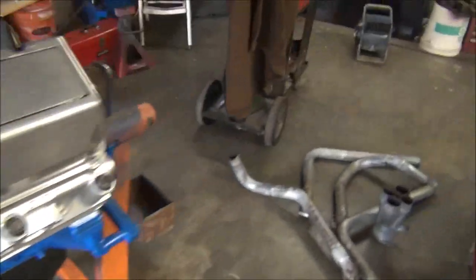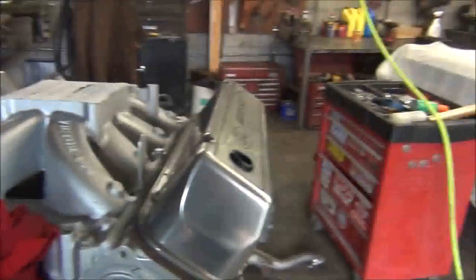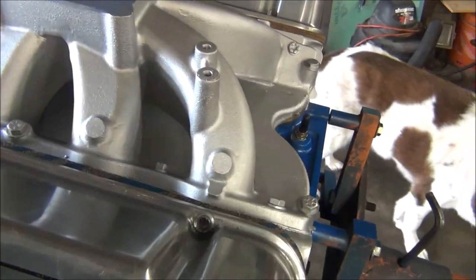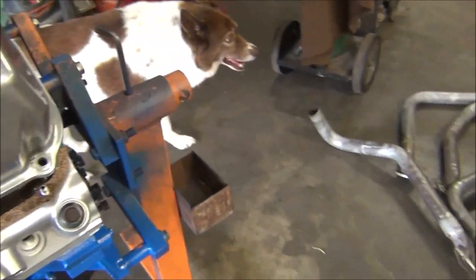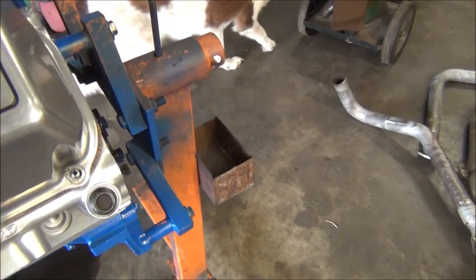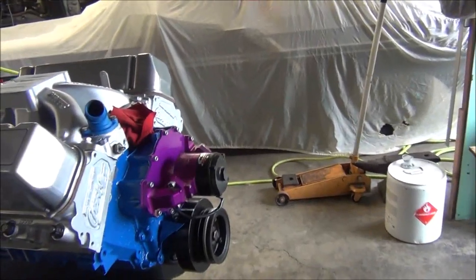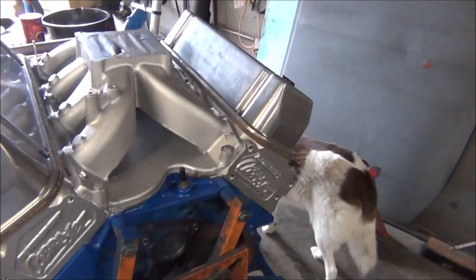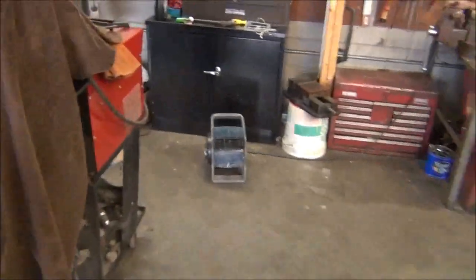I'll probably wait until I get it down in the car before I touch that up — spray a little bit of that Ford blue on a board, dip a brush in it and touch it up, maybe scuff that up first so it'll stick better. We got all the rocker arms and push rods on it, bolted on and adjusted to about 26 thousandths clearance — they actually call for 28 thousandths hot. When we get it running we'll have to readjust them warm, and it's always a good idea after a fresh start-up to pull the valve covers off and check those valves, make sure everything is working right.